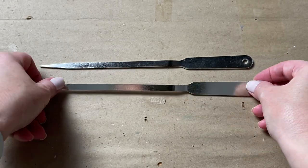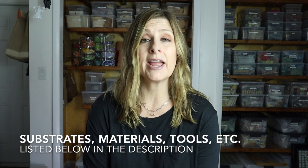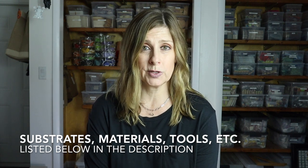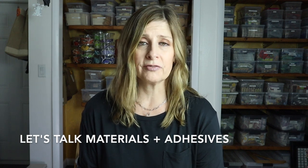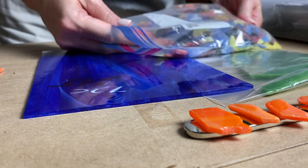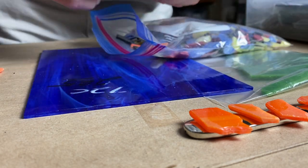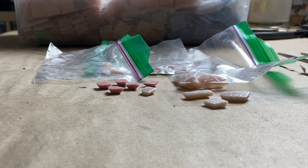I like both of the letter openers very much and I think they offer a perfect area for mosaic tile work. I'll include a list in the description for all the substrates, materials, tools, adhesive, and grout I'm using today. For the materials, I chose stained glass in blue, green, and orange for the letter opener with the longer handle. For the letter opener with the shorter handle, I used various shades of pink vitreous glass in three-quarter inch and three-eighths inch sizes.